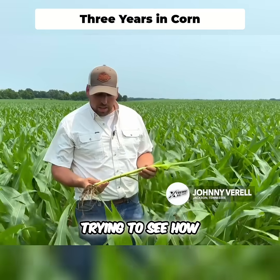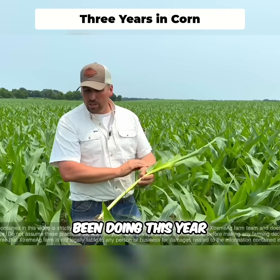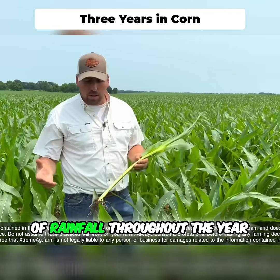We're out here today looking at some corn, trying to see how some of these products we put out have been doing this year. We've had an extreme amount of rainfall throughout the year.